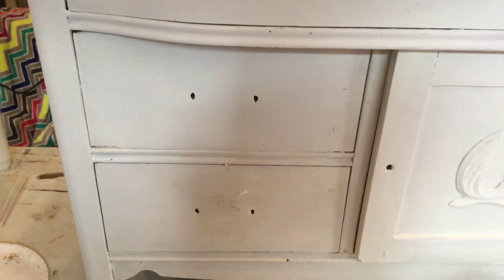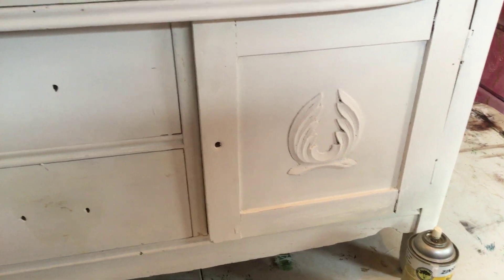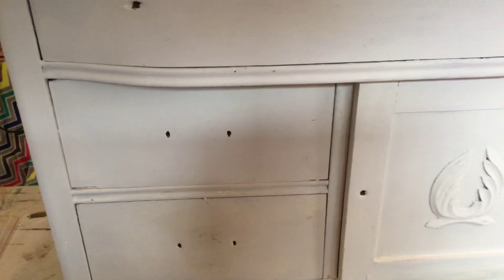I hope you guys have a great Thanksgiving weekend. I'm out here painting on Sunday and just having a little bit of fun. I hope you enjoyed these little tips on painting white furniture — y'all have a good weekend, thanks!